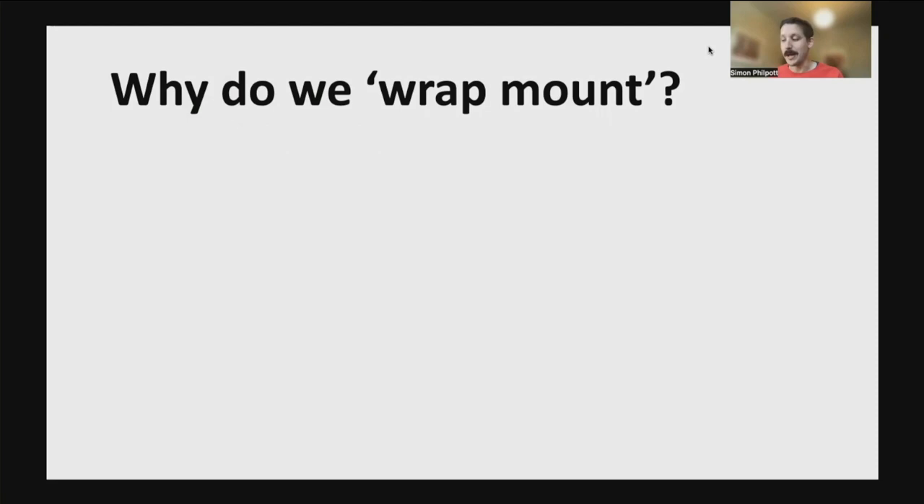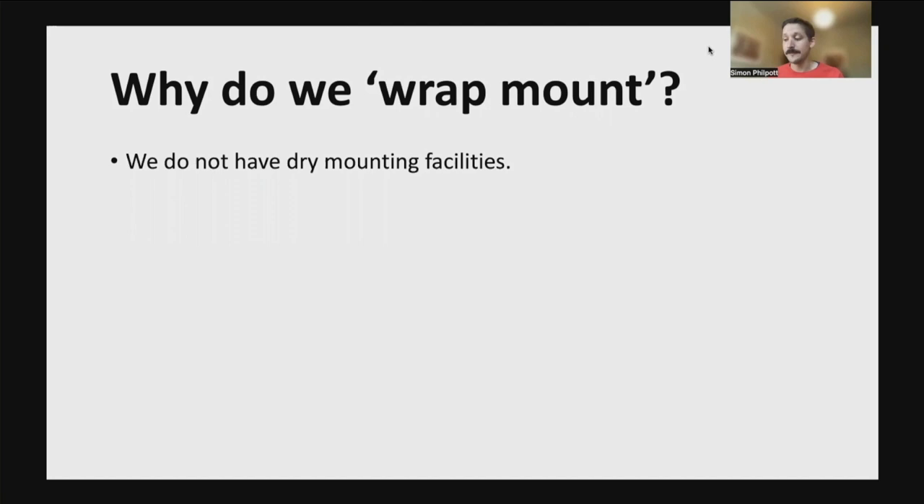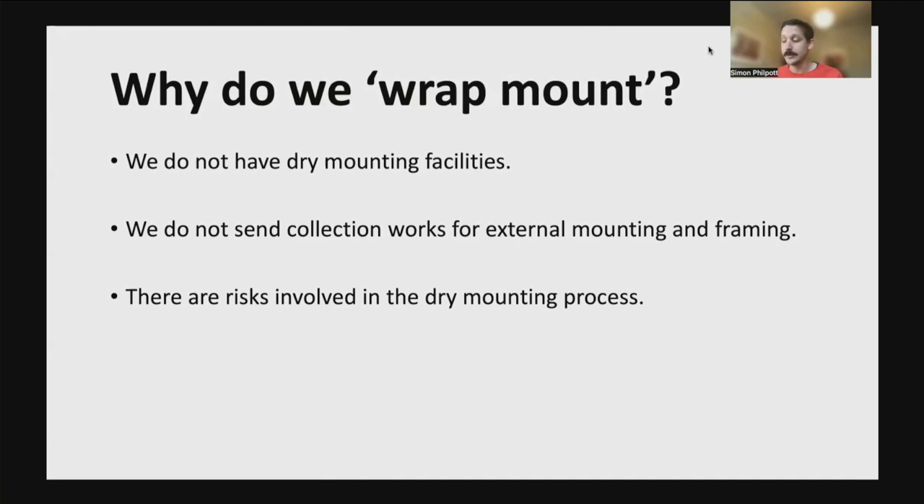So why do we wrap mount? Once acquired, we are no longer able to dry mount artworks for the following reasons: we do not have dry mounting facilities at Tate; we do not send collection works for external mounting and framing due to risks of damage and high insurance costs; though the outcome of dry mounting is very stable, the procedure is not viewed as conservation friendly — heat and pressure are applied to the photograph, there is a risk of particles becoming trapped between the photograph and support, and it is not reversible. These are risks which are negligible before the work is acquired, when any problems can be resolved between the artist or gallery, but once an artwork is acquired, it is a very different scenario.